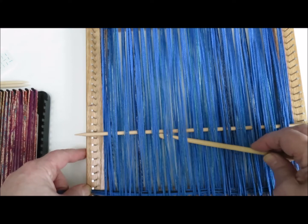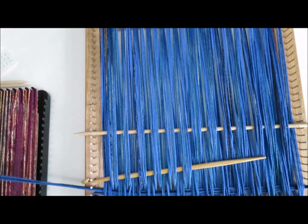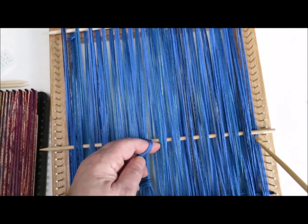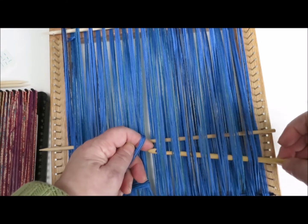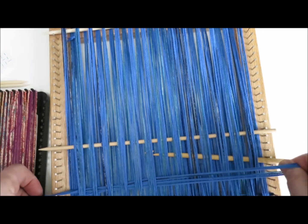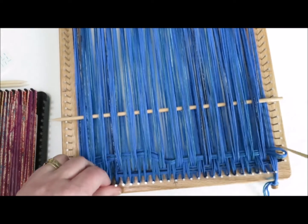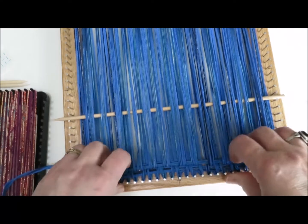I'm going to just bring it down, and again do the same thing: I'll slide my weaving hook into the shed that this shed stick has opened. I'm going to come across. Then you see how I've come in from the edge — I've got the loop, I've taken it off my fingers, and I'm just going to make sure it will go all the way across. I have followed in the shed of this second row and placed my loop onto the second nail. I'm just tightening up and pushing down.